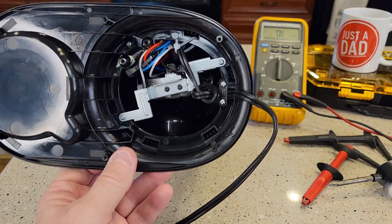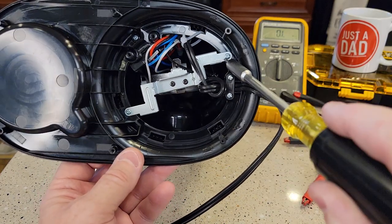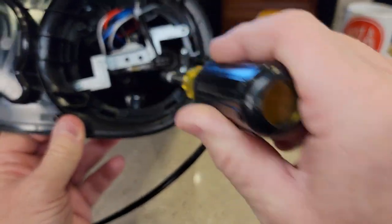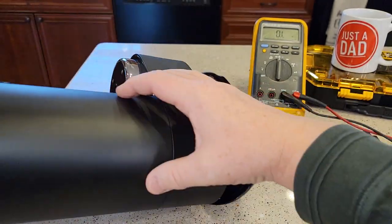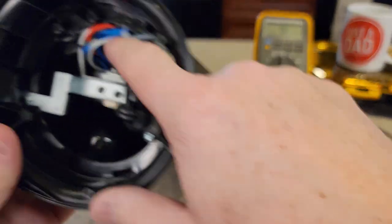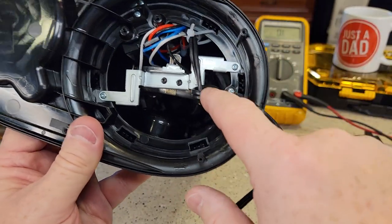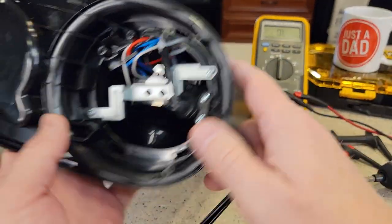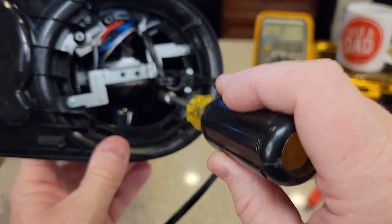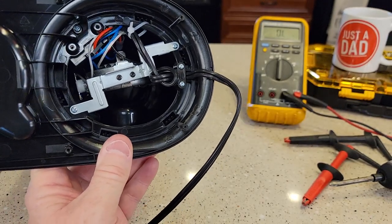I'm not going to take mine apart. So now you need to take this Phillips screw here and here, and then really far down in there there are three more Phillips screws, and then this should pull out from the top. But you've got these switches here and they've got wires attached to them, so I'm not sure how far it's going to come out the top.